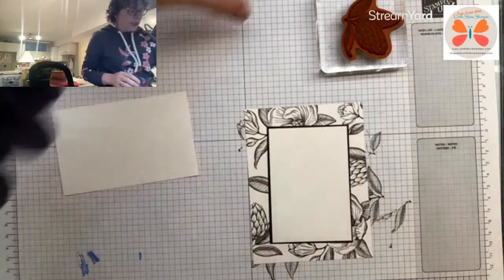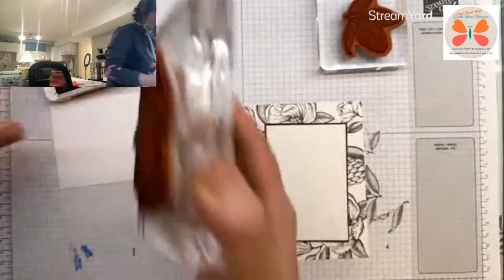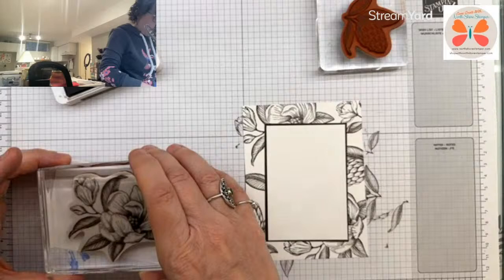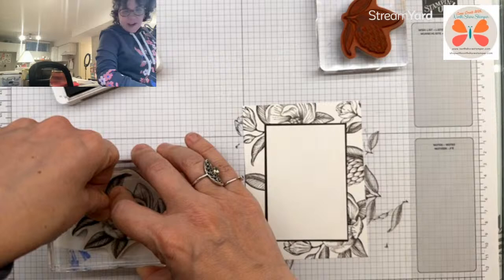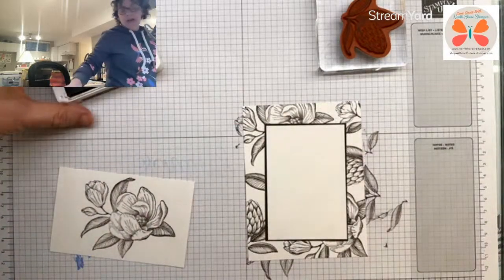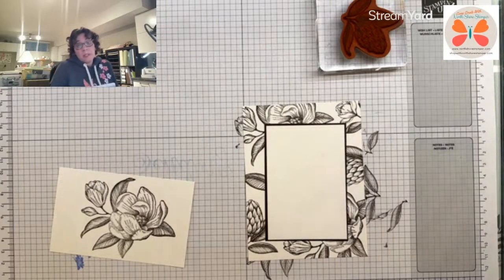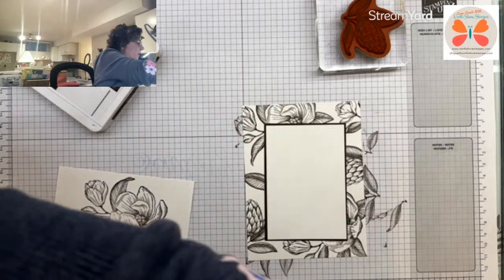Now on my scrap piece of paper, I'm also going to stamp this image again in early espresso one more time. Will it fit? I'm hoping so. If not, I have to get a new one. We'll stamp it again. It's scary when I do an elegant card, isn't it? I told you, I didn't design this though. I'm recreating one that Stesha Bloodheart did a few years back. I loved it. It was incredible looking. And so I thought, hey, I wonder if I can remake it with what we currently have now.